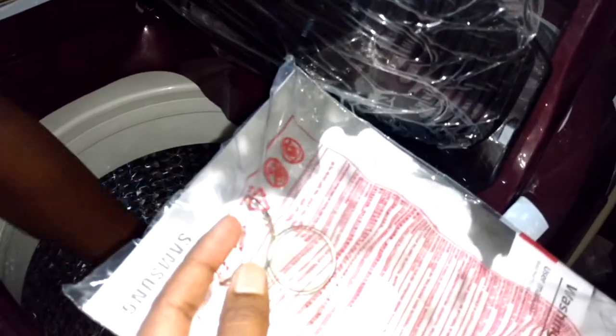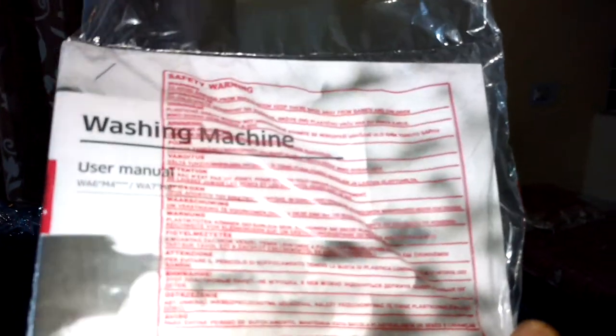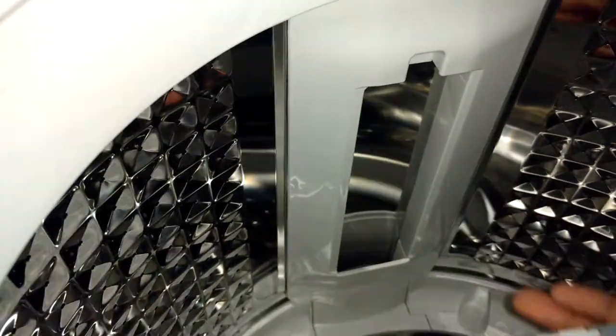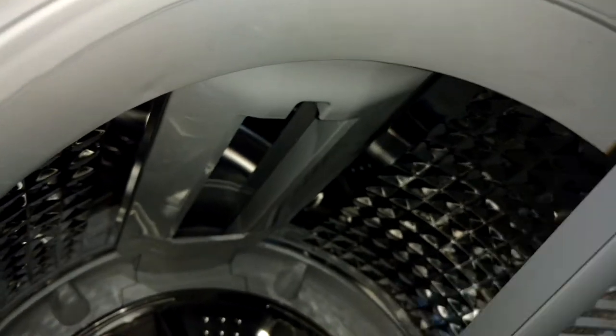Coming to the user manual — this is the golden color clip you can see here, which will be attached to the drain pipe. This is the installation manual and guide. I forgot to show you the filter over here — this is the filter where all the dust and cotton waste will get stuck. You just open this and clean it up.